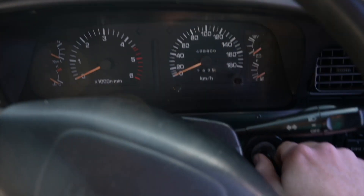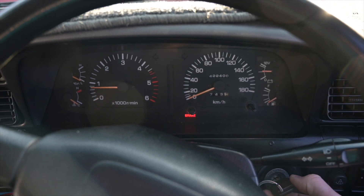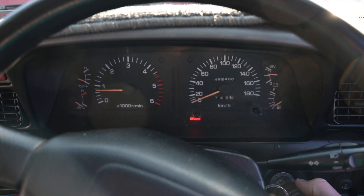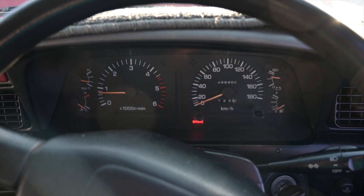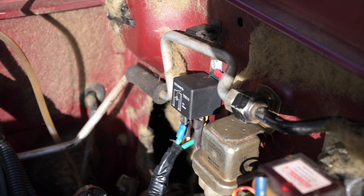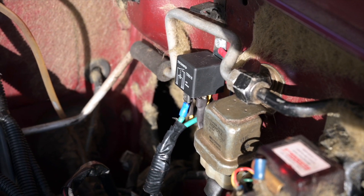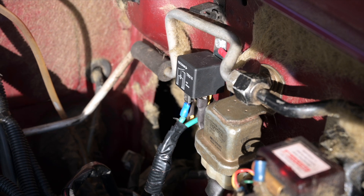Let's see if it starts. [Engine starts] Look at that — perfect. There's absolutely no reason to get rid of any of the wiring on the factory starter solenoid.